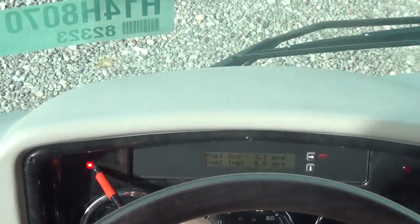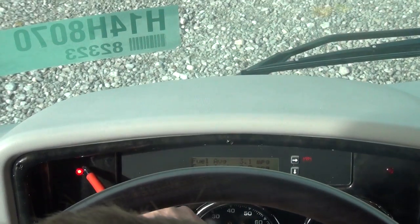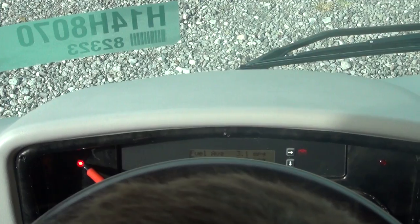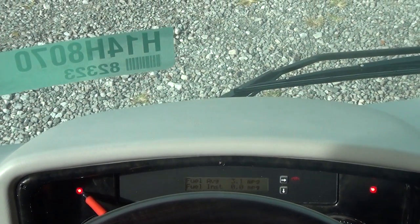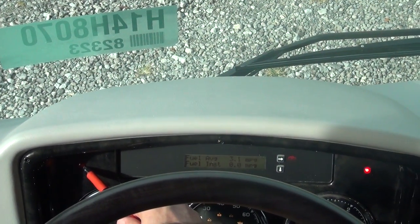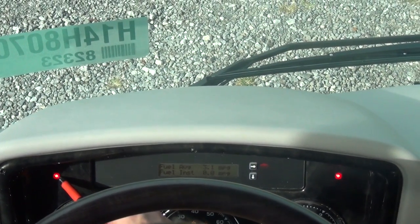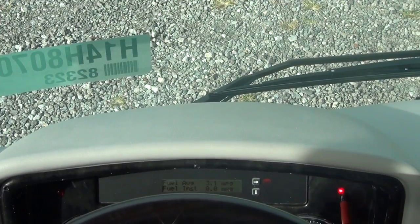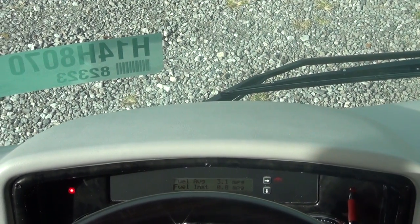Up here in the front there are these two red LEDs on either side of the chassis information center. When the left one is illuminated, it means there is something on the left side of the coach that is in the blind spot. We have those sensors along the left side of the coach, and also along the right side — that's what these little LEDs are signifying.